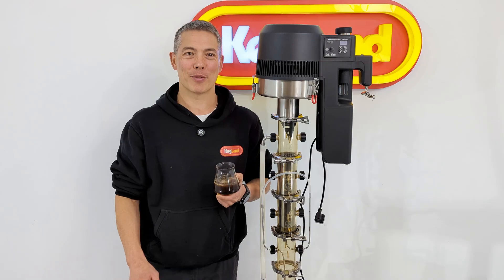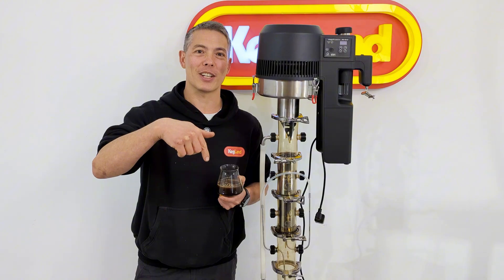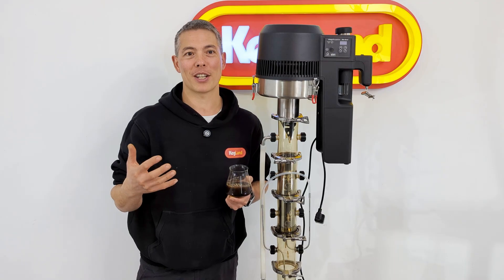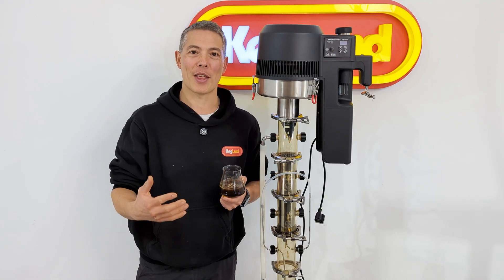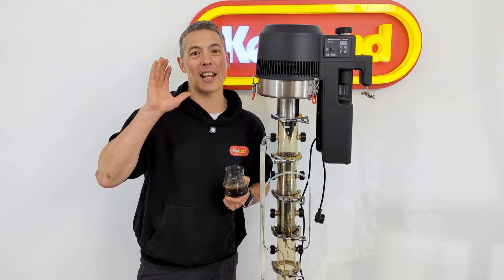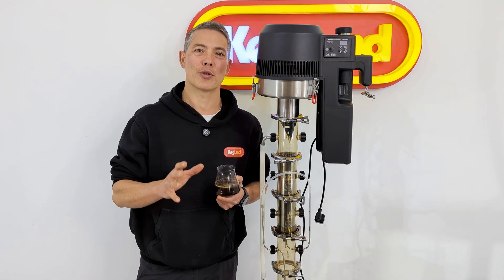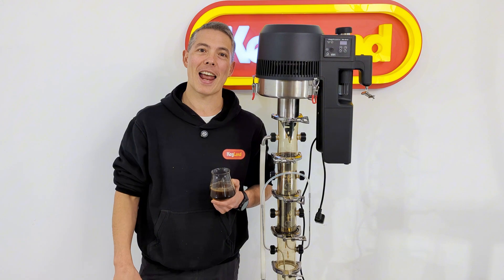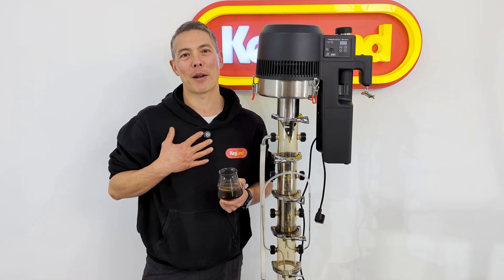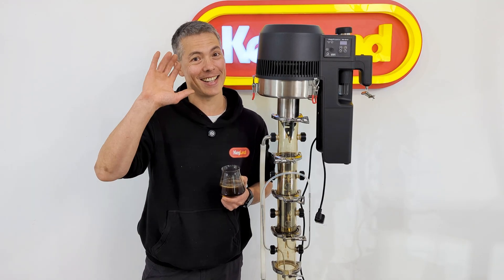That's the Soxhlet distillation process. I'm super keen to try this on a few other things. If you've got anything you want to comment about the Soxhlet distillation process, put it in the comments below — maybe you want to request a particular extraction process. I'd be more than happy to give it a crack, and if it works well I'll put it in another video. Please sign up to our Facebook home brewery community group and subscribe to the channel — it really helps us make a lot more content like this. See you next time!